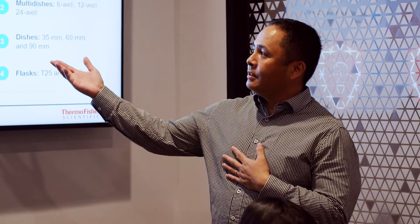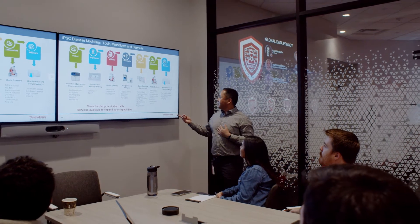We can actually come in and do a demo and train them and their labs on our protocol and how to generate the model that they need. So we'll actually do hands-on training.